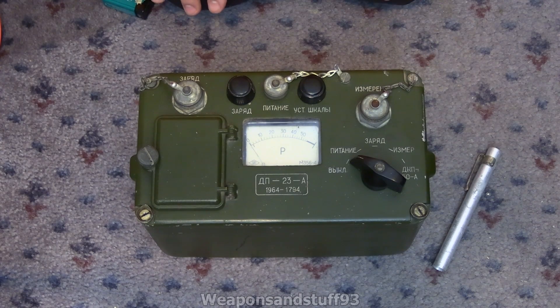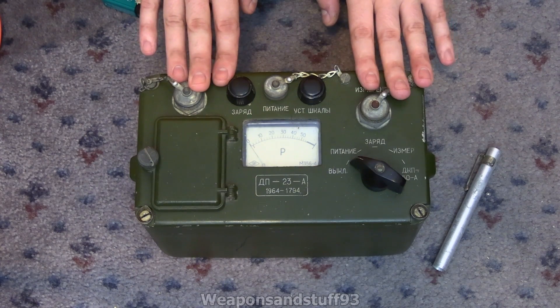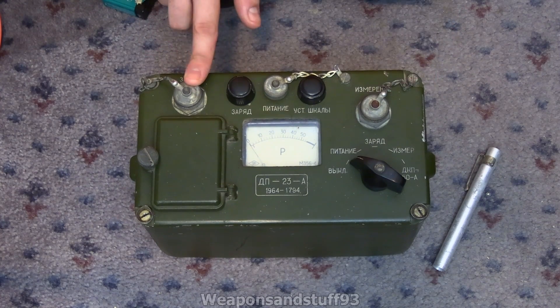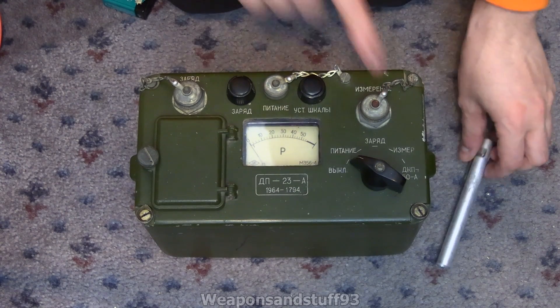It came from Ukraine very quickly and the seller was very efficient. Knowing nothing about it and no idea if it would work or not, I bought it. It's quite interesting because it seems this device itself doesn't actually have anything in it to detect radiation. What it seems to have is a dissimilar charger port, and a dissimilar reader port for the DKP-50s.